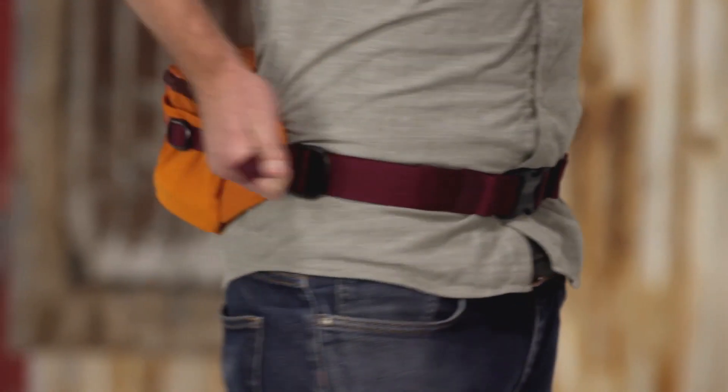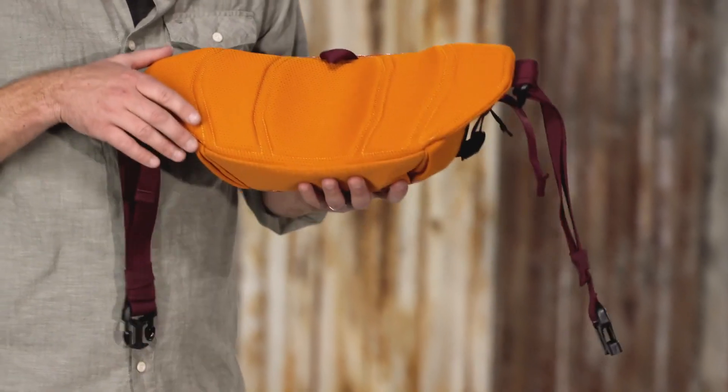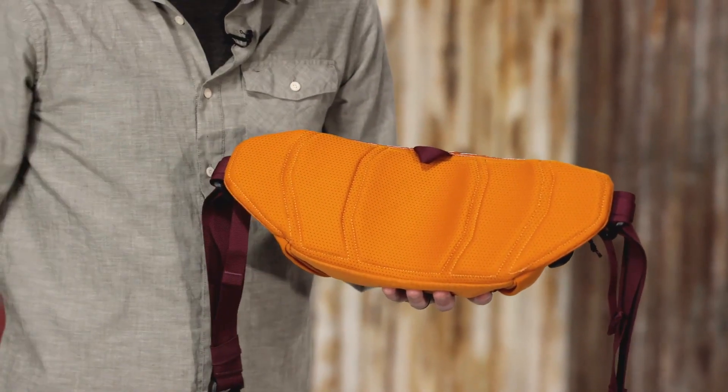Two compression straps keep the load close to the body and cinch down to hold additional gear. The highly breathable mesh lumbar panel provides all-day carrying comfort.